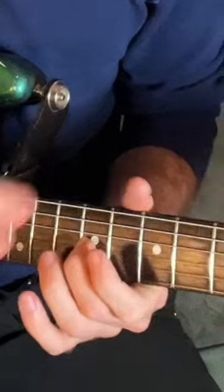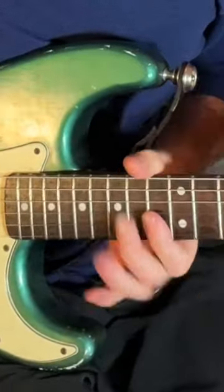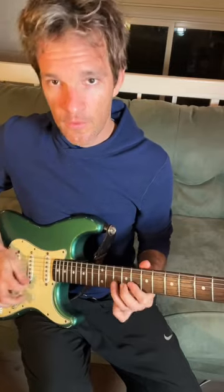We can do the same thing for the F — again, now my pointer finger's on the 13th fret. Then G at the third fret, and when you really combine those notes, you actually get the entire major scale.